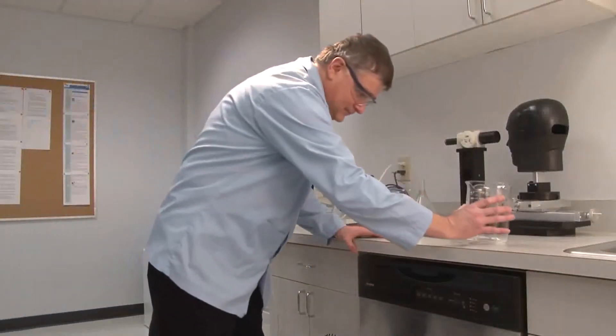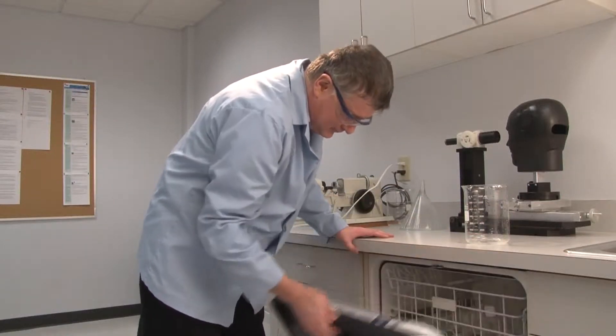Does fogging give you problems with vision? 3M helps provide a solution with DX anti-fog, anti-scratch coating.